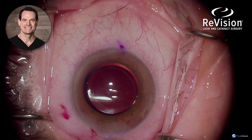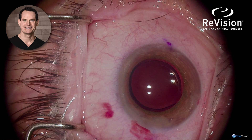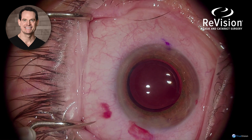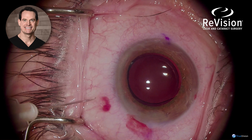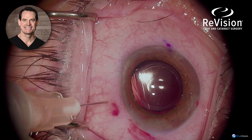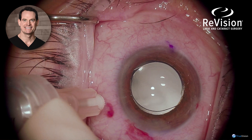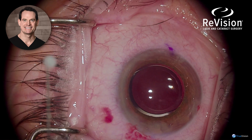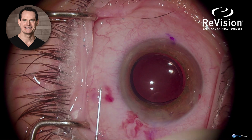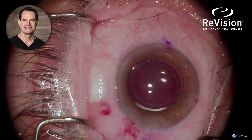3.5 millimeters measured back by a caliper marks the injection site through the pars plana for the Trimoxy — a Triamcinolone and Moxifloxacin combination medicine — which is introduced into the vitreous for better prophylaxis against infection. For further antibiotic penetration, we also use a subconjunctival Trimoxy.